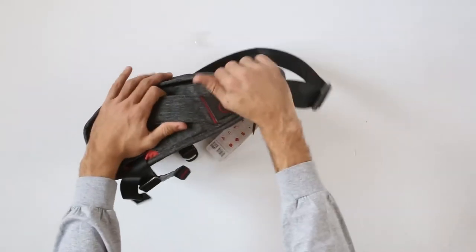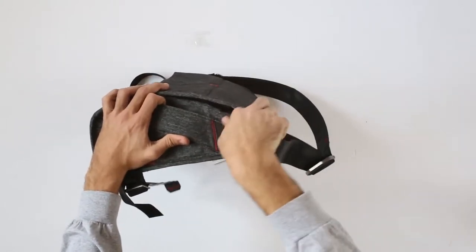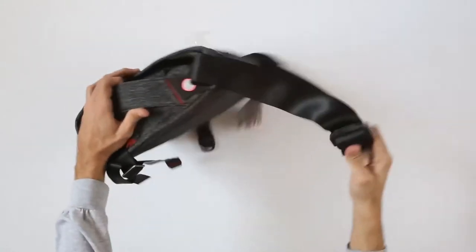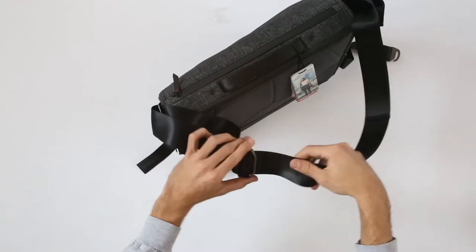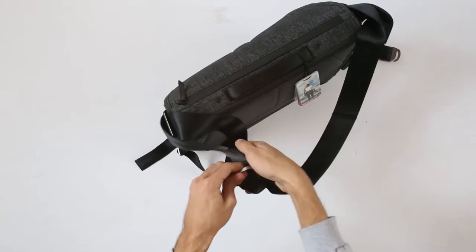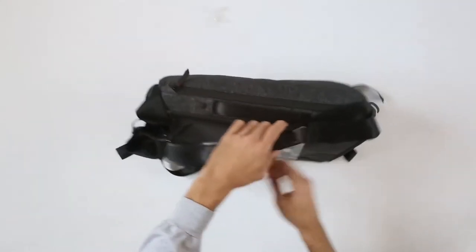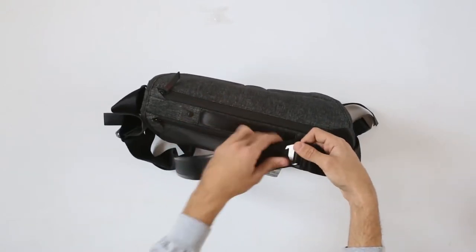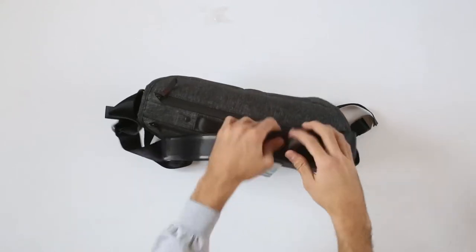Now these straps here — you do have this metal piece and this is adjustable so it will adjust the way you want to carry it. You do have this quick adjustment here and it's much easier to adjust while it's on your person. This is obviously adjustable and you can remove it totally and use it just as a briefcase.